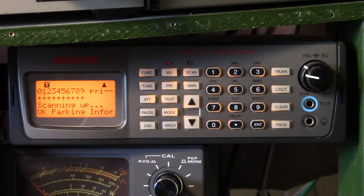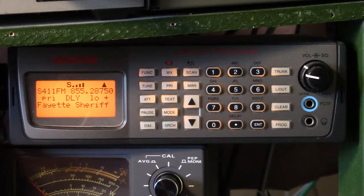I've had it less than a year, but I found it to be a real workhorse. And of course the ability to program the memories via computer is a big plus for a scanner like this.